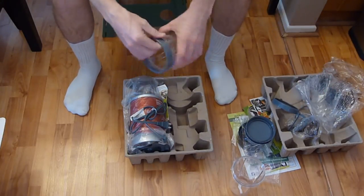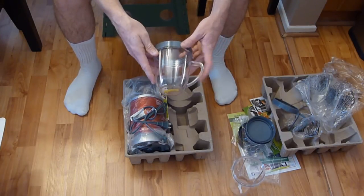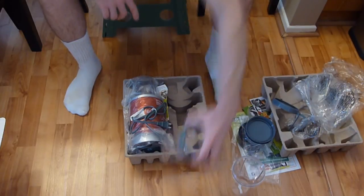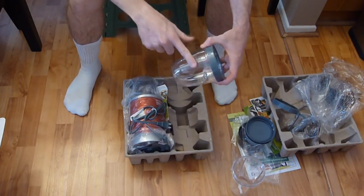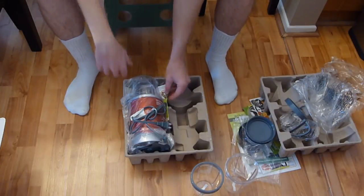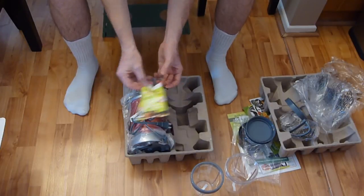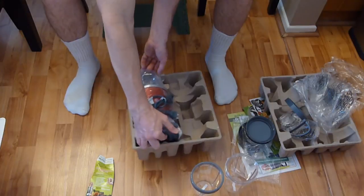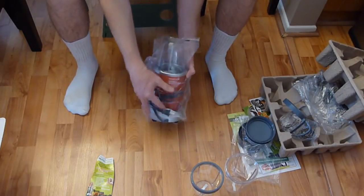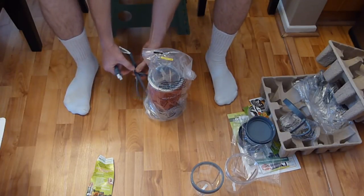We also have a smaller cup — great for a kid or a teenager needing a quick smoothie before the gym. The small cup has an integrated handle that does not remove, while the large cup's handle does come off — remember that. There's also a card for six months of free NutriBullet healthy living access included in the box.